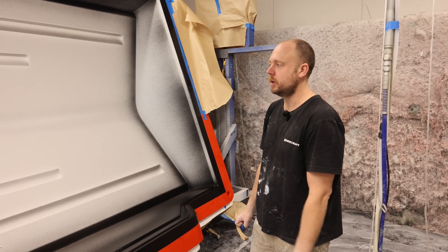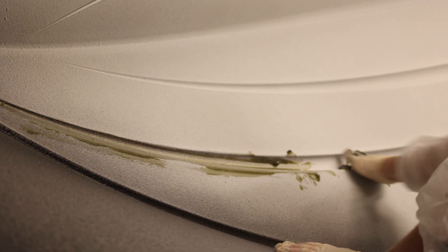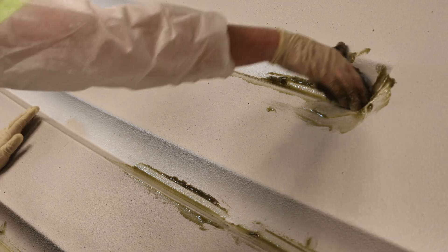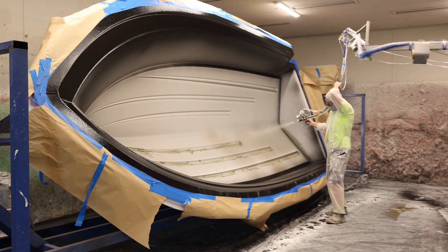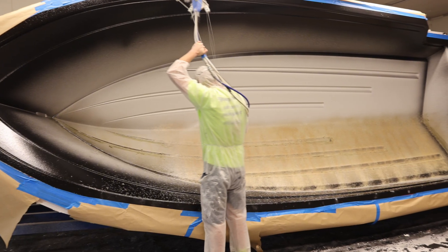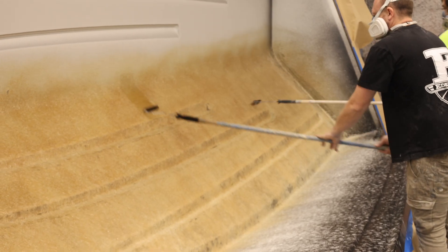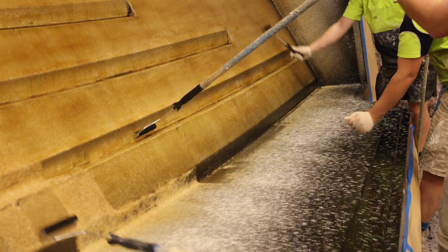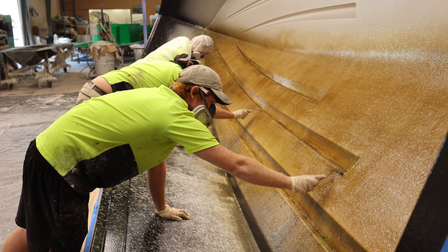Done the hull, done the sides, gel coated. Now we're going to put some 6010 vinyl ester resin with a bit of chop as a tie layer — two ounce — and that's the very first layer that goes on fiberglass-wise after the gel coat before the main layup starts. This is a two-tone colored hull: white bottoms, black sides. We spray the white first, and then after the white gel coat goes off, we spray the colored sides black, and then after that goes off, we start the tie layer.